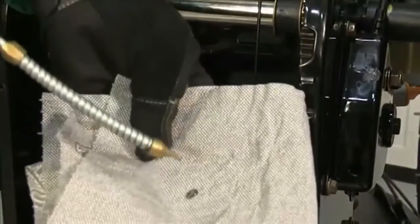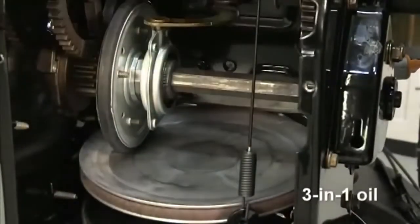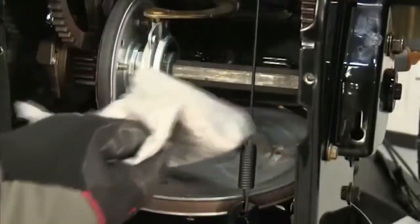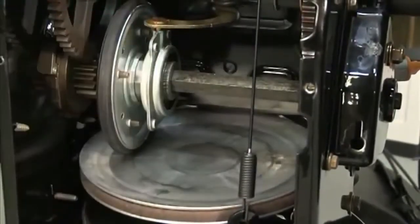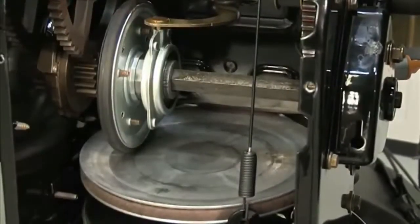Using a soft cloth, apply a light coating of engine oil or 3-in-1 oil to the hex shaft. Be careful not to get any oil on the aluminum drive plate or rubber friction wheel, as doing so will hinder the snow thrower's drive system. Wipe off any excess or spilled oil.